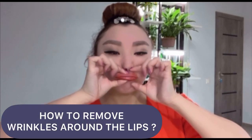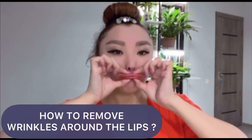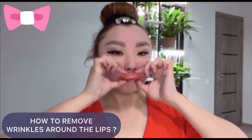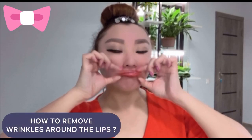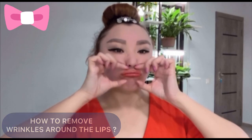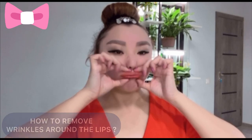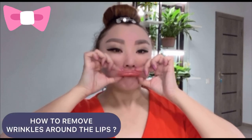Hello everyone. Today's video is how to remove wrinkles around the lips. Take your lips together, make a tube, lightly pull your lips forward, make a light stretching and massage.